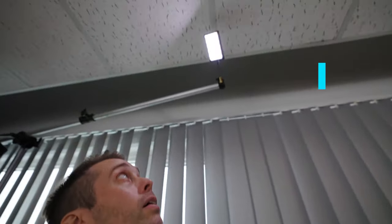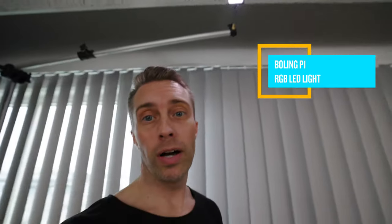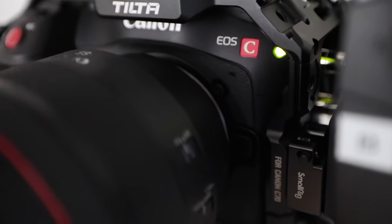Here we have an Aperture 120D Mark 2 with the Light Dome 2 Mini, and as a hair light I'm just using this little Bowens P1 light — just to get a little touch, a little highlight. This is the Canon C70 with the RF 85mm f/1.2, very nice and very sharp.